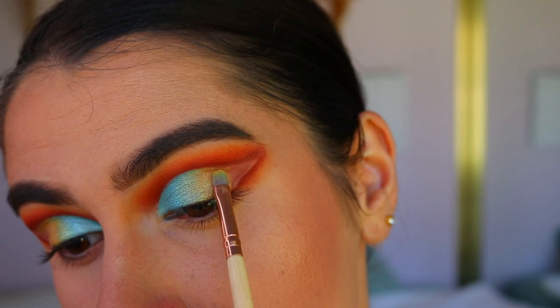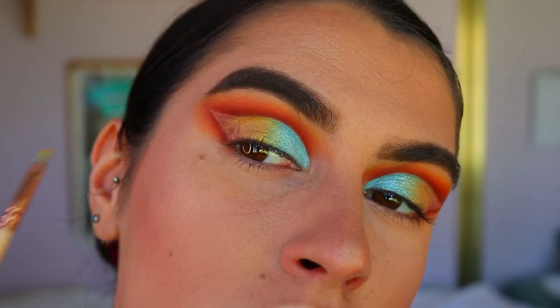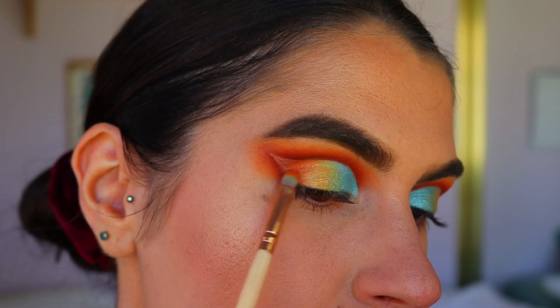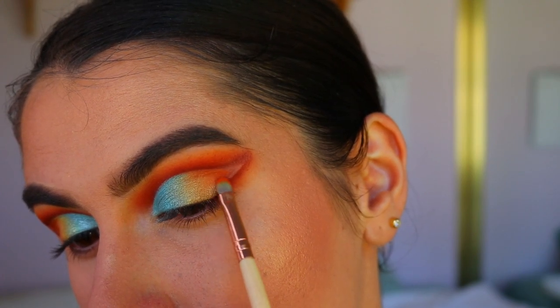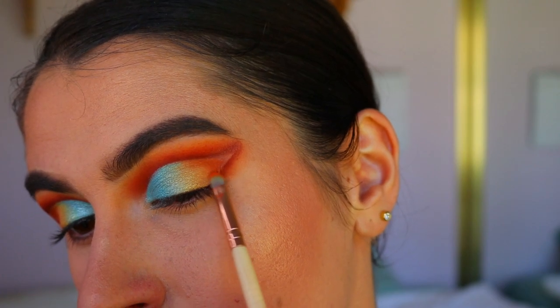Having that yellow color down first helped the transition of those shades. I go back and forth between Pegasus and the gold to get that perfect blend between the two. Then I'm taking that deep orange shade we used in the crease and packing that down right next to the gold — this will act as a nice transition for the deeper red shade, packing it right up where the gold is but not taking it out to the outer corner.